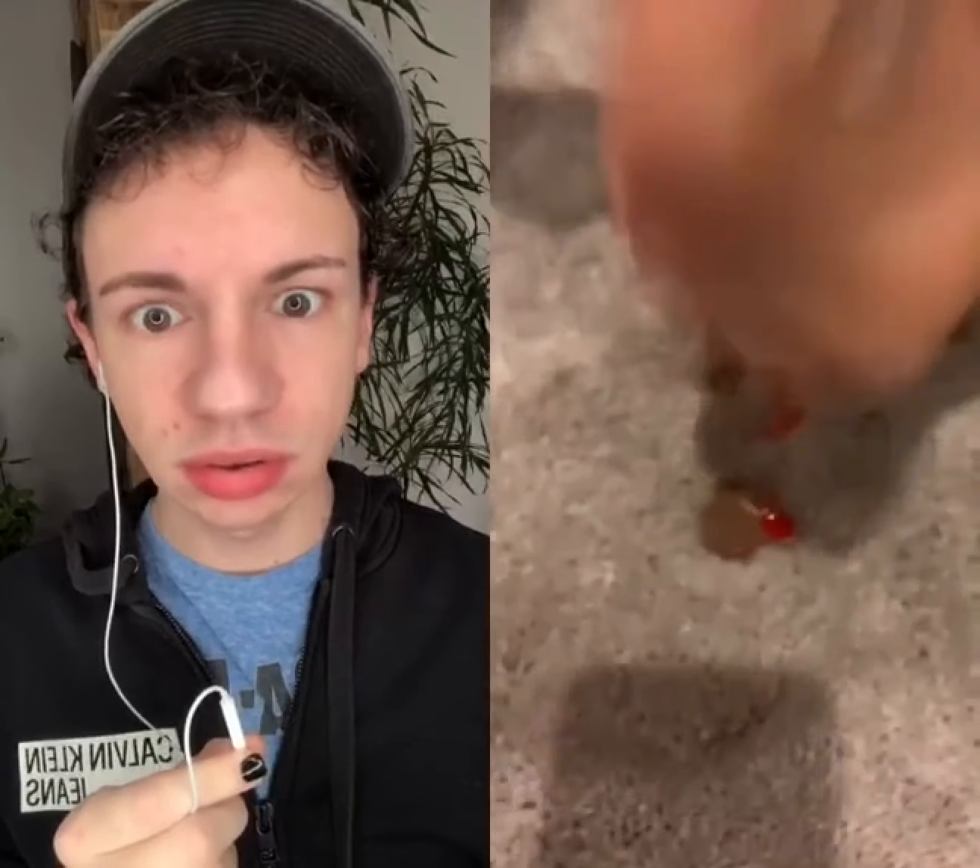Oh no, I got Hershey Kisses with strawberry filling in my carpet. I'm going to show you how to get it out.